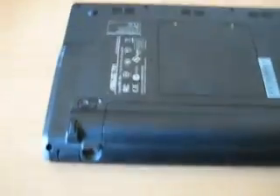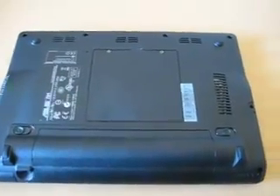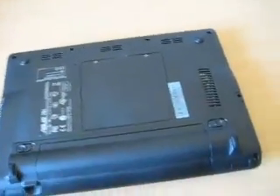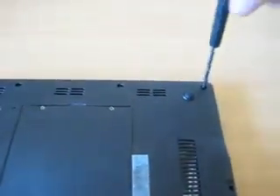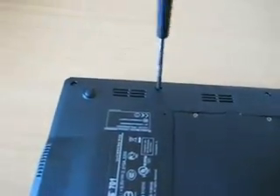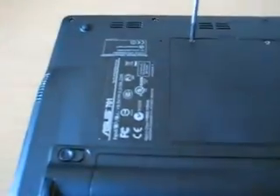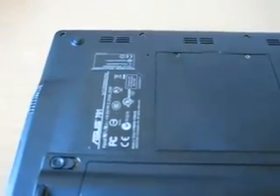First things first, flip over the EPC and you'll see there are some screw holes. We basically remove the battery and then take out all the screws. The camera's a bit in the way. Make sure you have a magnetized screwdriver — I don't think mine is, not much I can do about that. I could go get my magnetizer but I'm a bit lazy. I've got that one out.